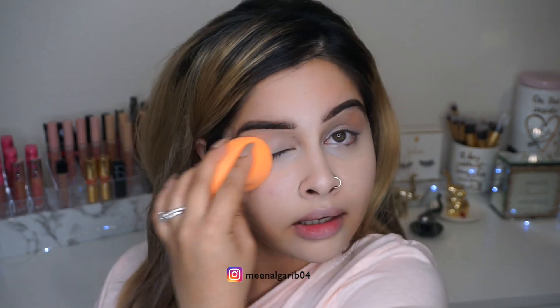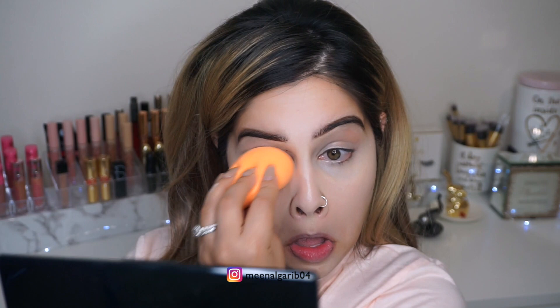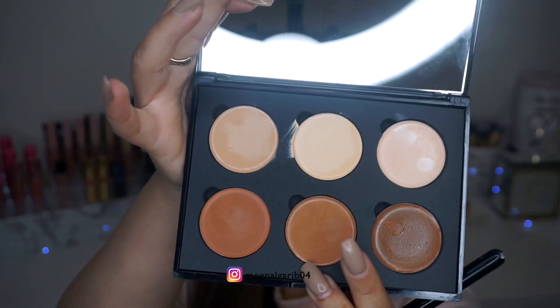I know I look really light but it's gonna get better. Remember, we're not using any foundation. For some reason on camera my face looks really white, but it's not as bad — it looks really good in person. With the contour I'm gonna go in with this shade right here.